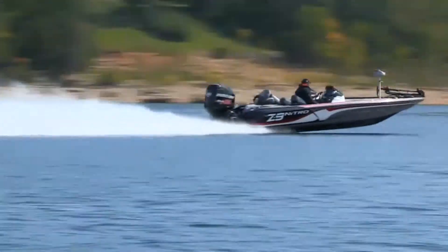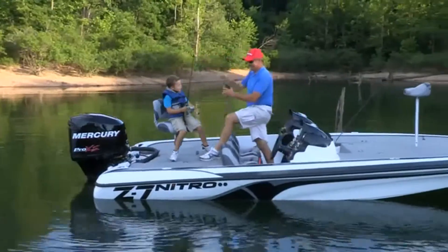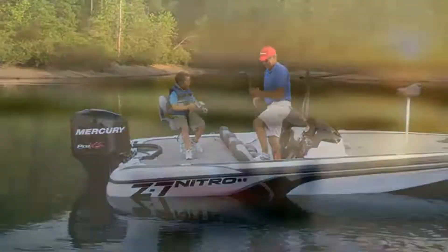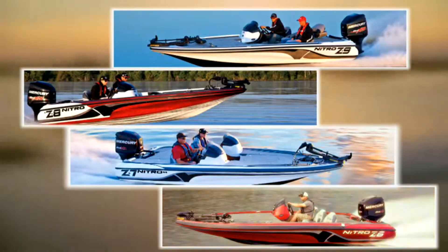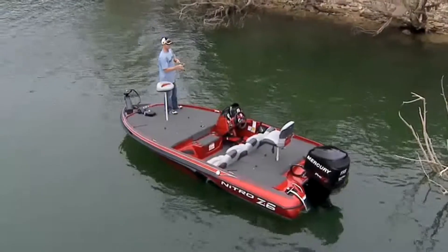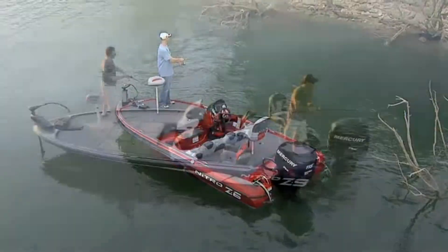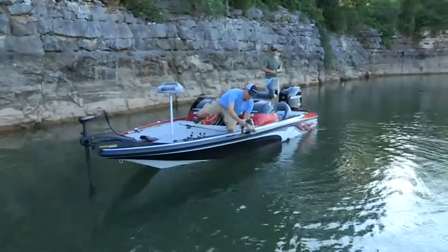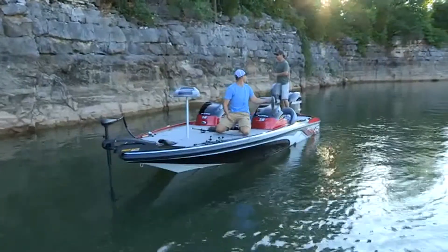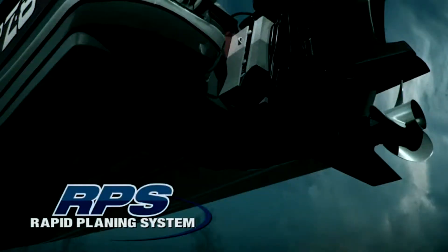Whatever level of fishing you do, Nitro makes a great-looking performance bass boat to match. There are four Z series models ranging in size from 17 to 21 feet. Whether this is your first Nitro or you're upgrading to one of our top-tier models, these bass boats will take your fishing to an all-new level.